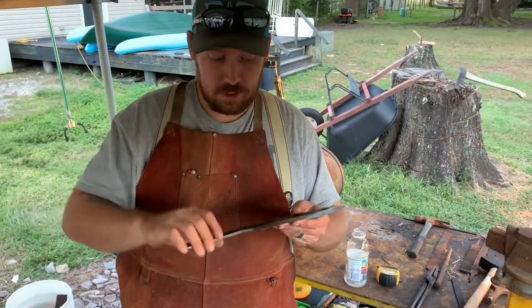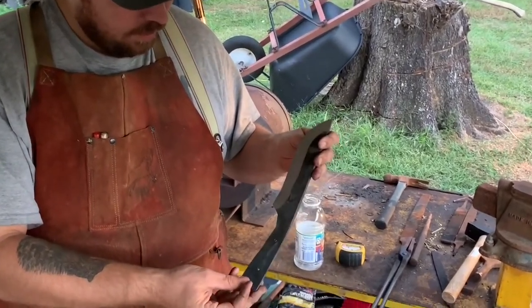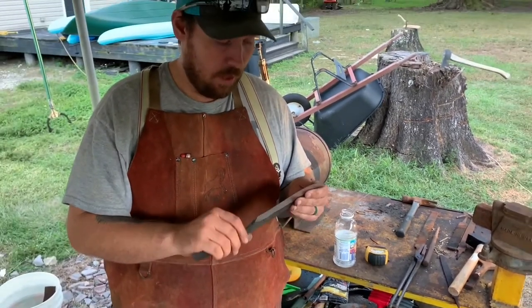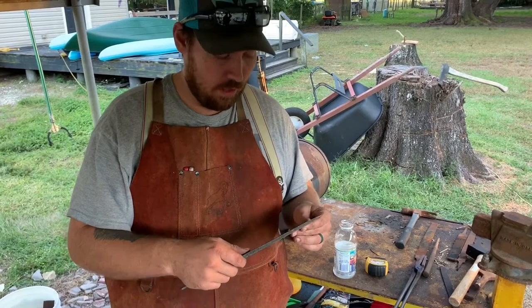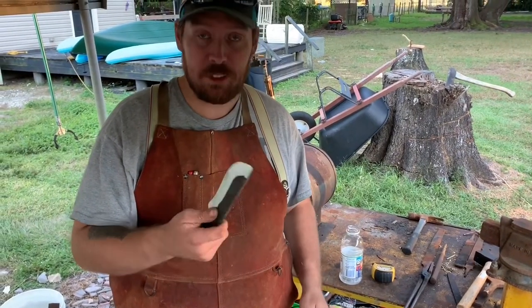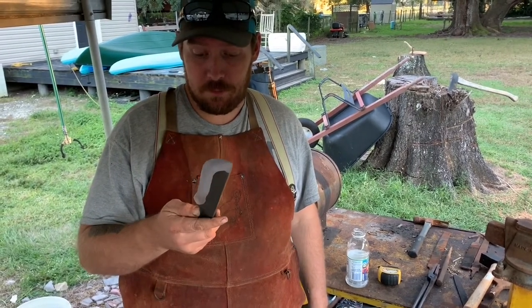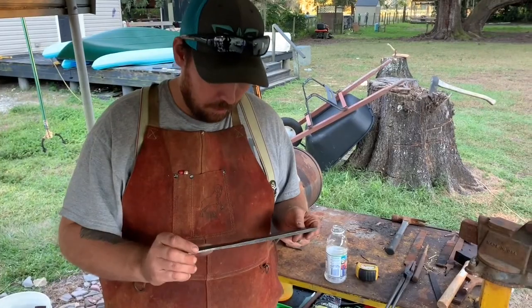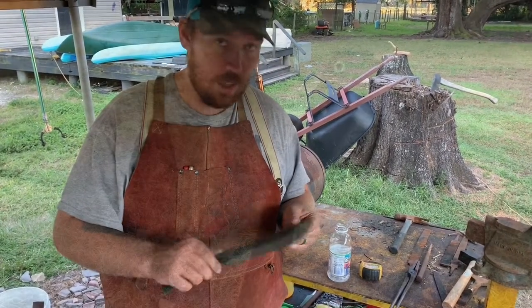All right, so this is what it looks like ground. We got the holes drilled in it. It's pretty much ready. It did get pretty hard, so I'm going to put it in the oven and probably draw it back a little bit and just see what it does. It's still kind of experimenting with it, but I'm pretty sure we'll all probably be impressed with how it functions. Pretty sure it'll do the job.